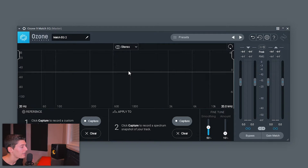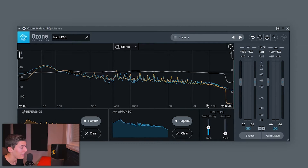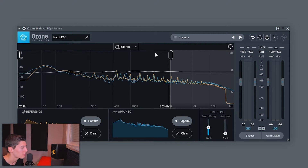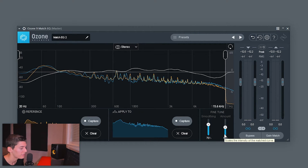Maybe the other reference tracks are better, so I'll repeat this with the other reference songs. I open a new Match EQ and remember to disable the previous one — otherwise it will be applied before the new one. I capture my track and then capture 'Lost Soul.' There's a big reduction because this track has no highs — not because Dennis Cogu cut the highs, but because of MP3 compression. My advice: always use WAV files as references. If you can't, use the magic key bands to limit where the EQ is applied, and I'll move them to avoid that unwanted high-frequency reduction. I set smoothing to 70% and amount to 50-60% to check how it sounds.